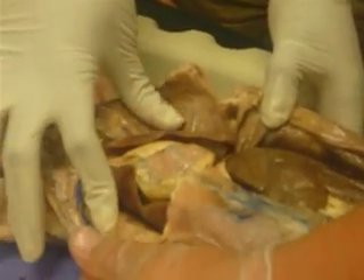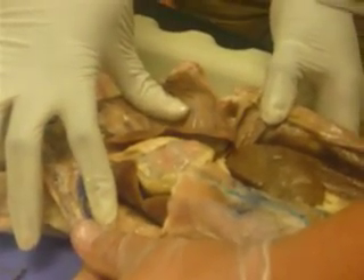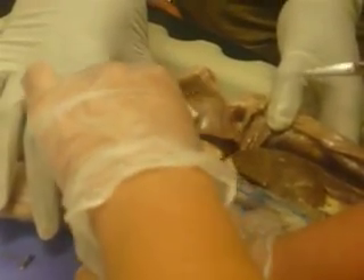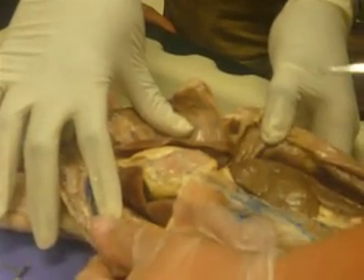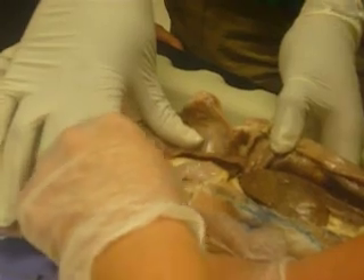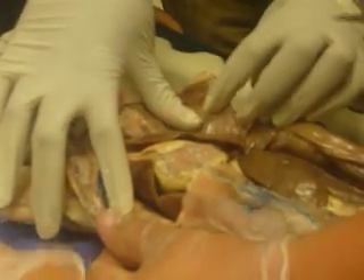Did you open it? He killed him. Did you open it? Yeah. Like this. Pinch it? That's the pericardium. That's the pericardium. It's just a pericardium.